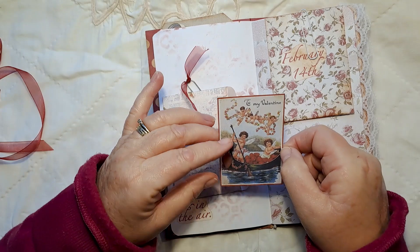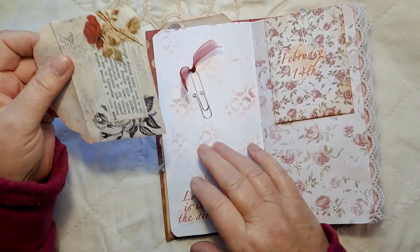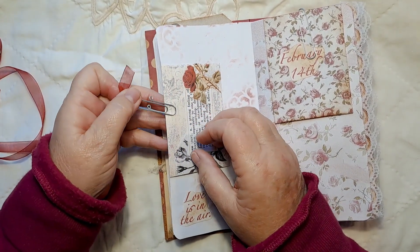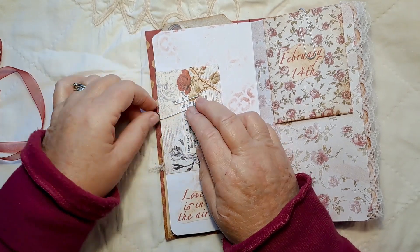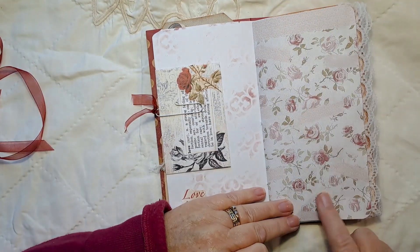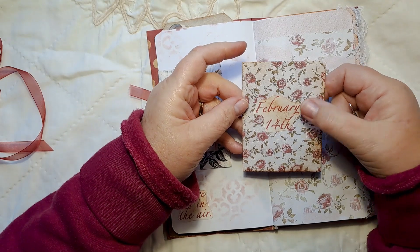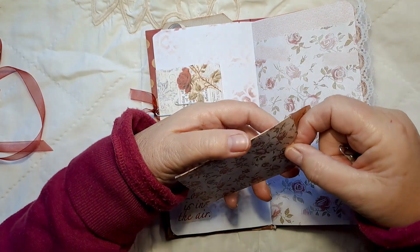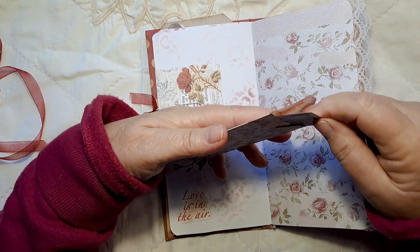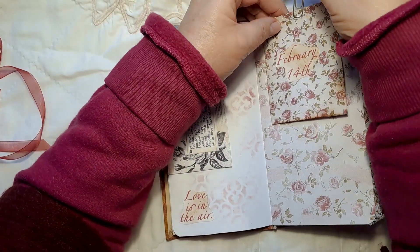Inside there is another little journal card from the kit: 'To my Valentine, they're delivering all the hearts' — how cute is that! On the bottom of this page is this little 'Love is in the Air,' also from Sherry's kit, which now sticks out. I've left this digital page as it is. This is a collage digital from the kit but I've just clipped on this envelope from the kit — it's got February the 14th on the front, and inside another photo.